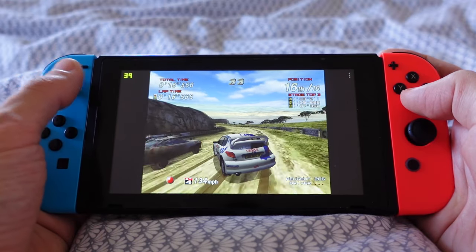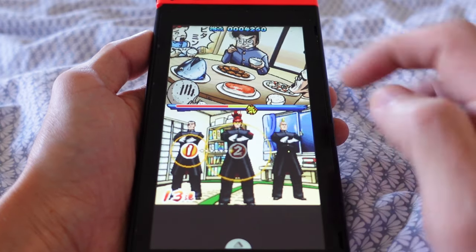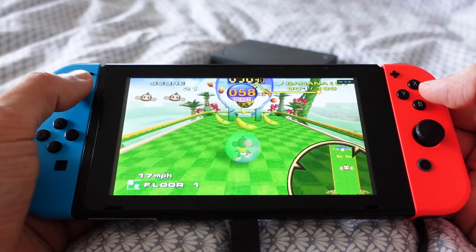The unpatched V1 version of the Nintendo Switch is perfect for the ultimate game setup. It allows you to add other operating systems such as Android and Linux, which will give you a huge game library. Buying the V1 version is cheaper than a $150 mod chip, especially if you need to hire someone to install it for you.